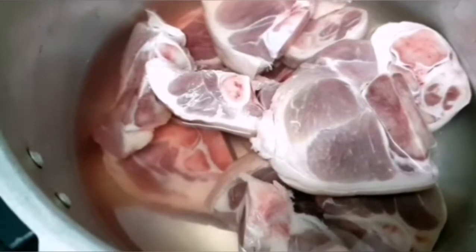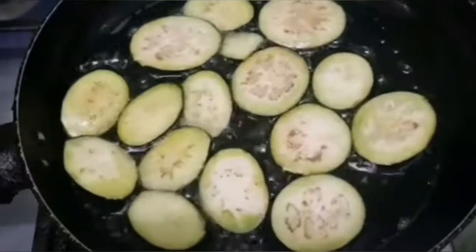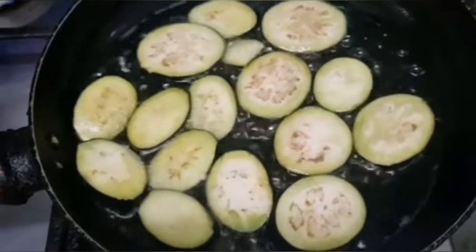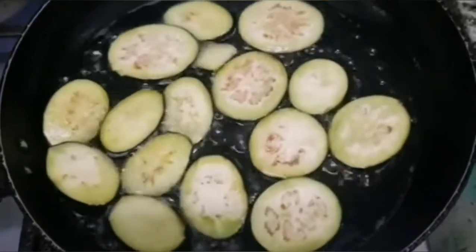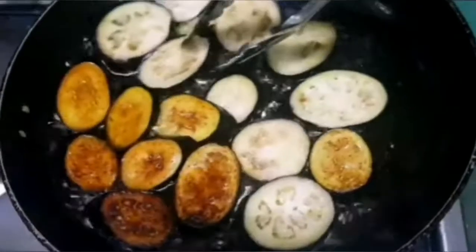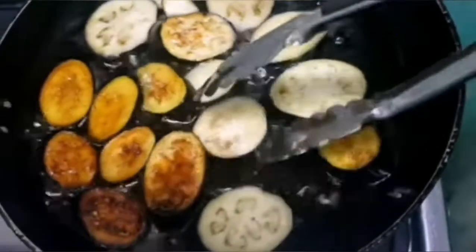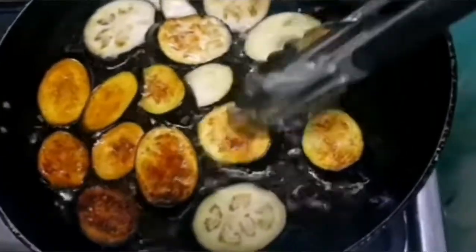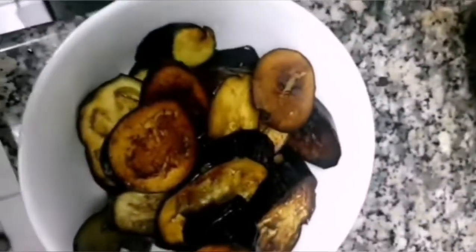The first thing we need to do is papalambutin muna natin yung pork — we can use a pressure cooker to save time and to make the pork tender. And for the eggplant to taste better, pati natin siyang ifry while pinapalambut natin yung pork. Every time I cook kare-kare, I fry the eggplant first because it tastes better when fried before mixing in. Set it aside once it's brown.